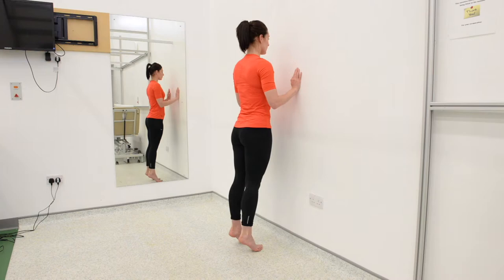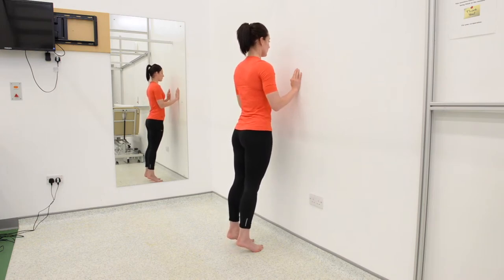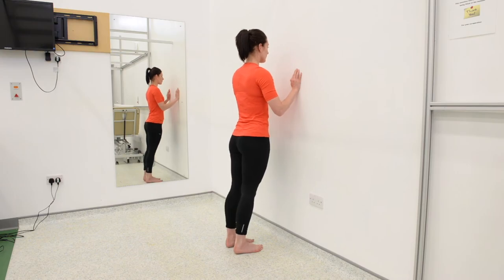Strengthening exercises should be built up gradually over a period of weeks. So to begin with, do 1 set of 15 repetitions daily and as you become fitter and stronger, aim for 3 sets of 15 repetitions. But remember, it can take several weeks before you are able to reach this target.